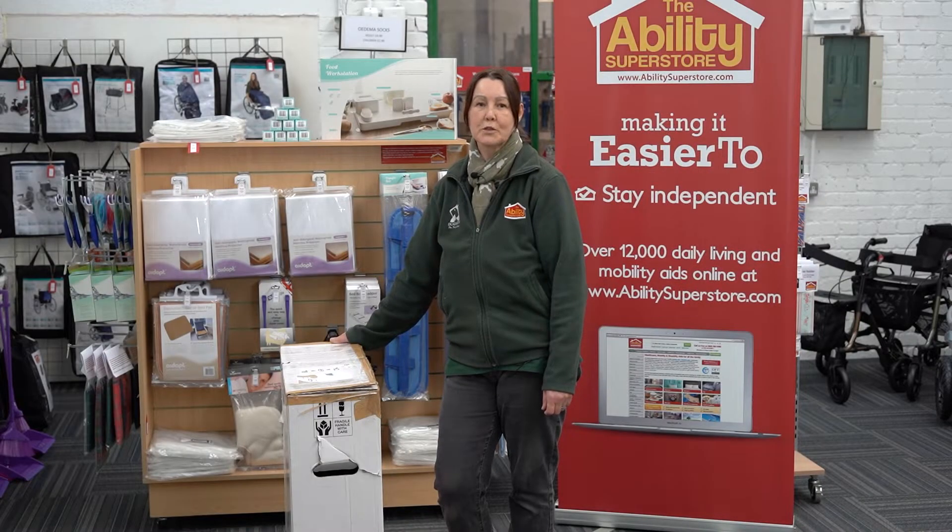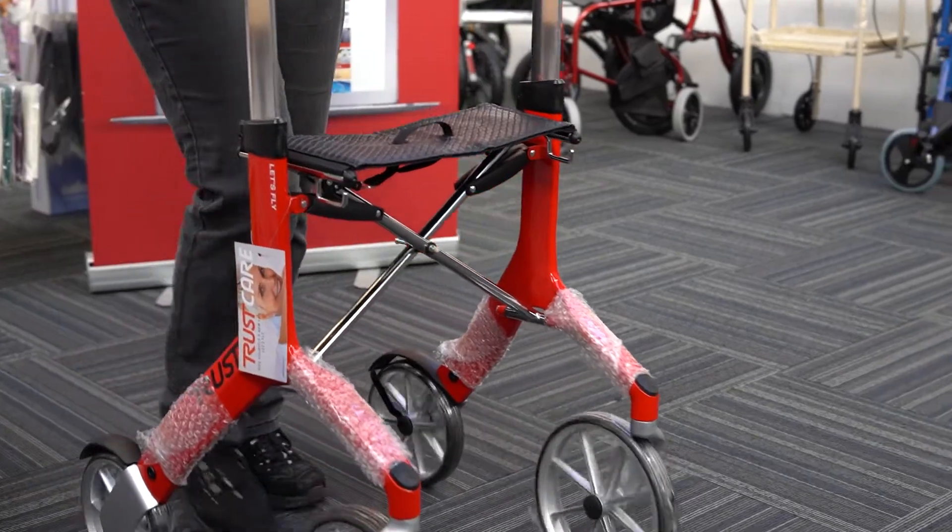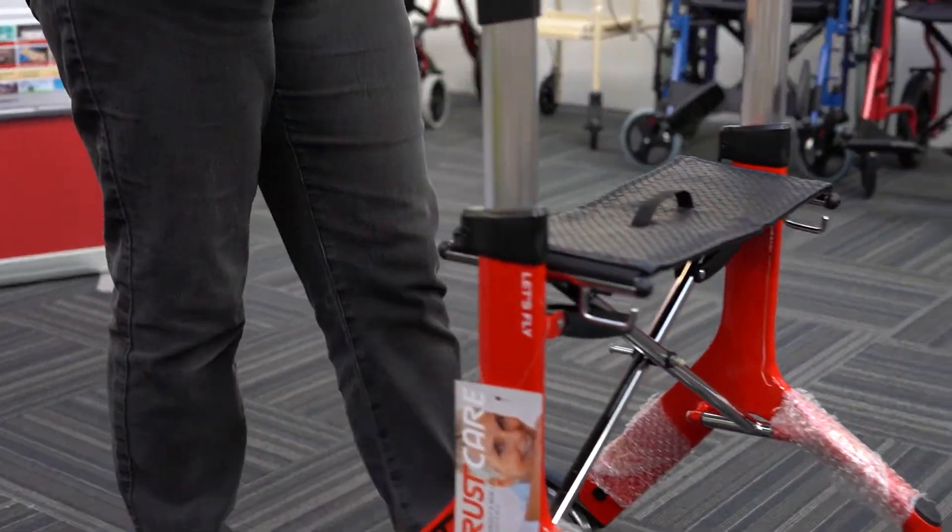Hi, I'm Carol from Ability Superstore and today I'm going to show you how to assemble a Let's Fly Rollator. First things first, let's take it out of the box.